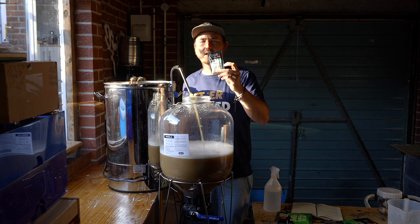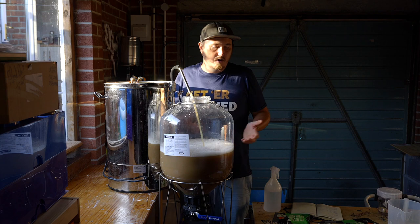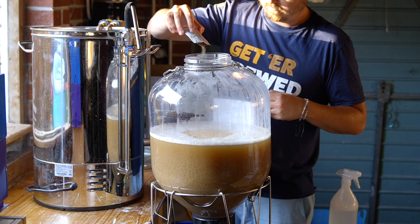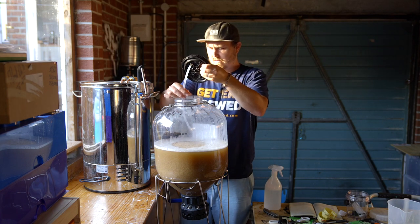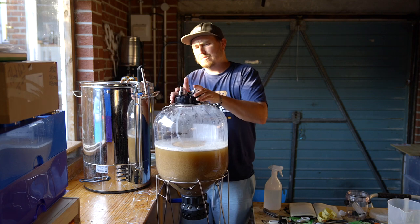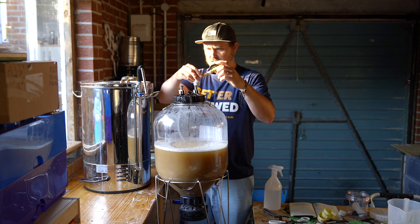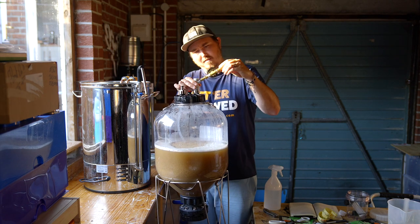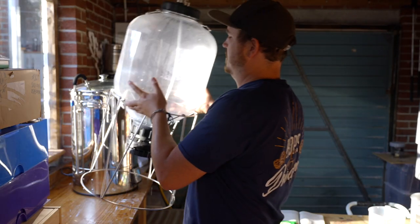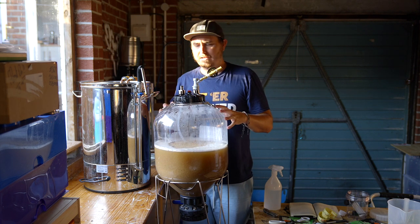We're going to pitch Lallemand lager yeast. This needs to be under 15°C — they say maximum 15 degrees. Simple sprinkle. It's not going to be dry hopped — it's a lager, should be simple enough. Adding the pressure gauge onto the side here — this is the beer outlet. This is your pressure gauge; it reads how much pressure is building up. You need to keep it at around 15 PSI. Leave it to build up pressure, come back and keep an eye on it. We'll leave that for five days.